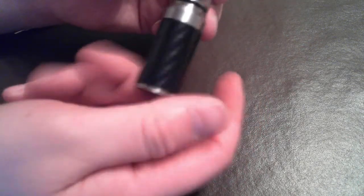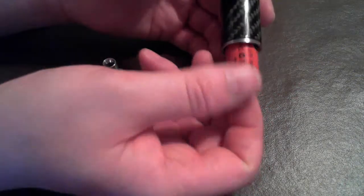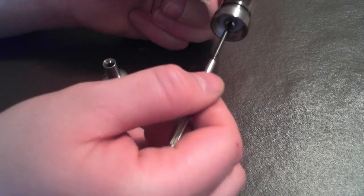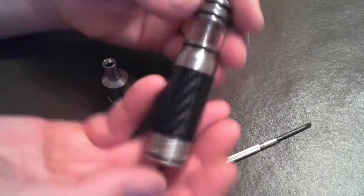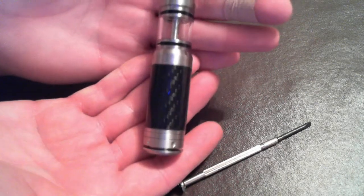To assemble with the 18350, simply put the Genesis section onto the battery tube, then insert the battery positive-side up, and put the switch on. I need to adjust that positive post because I didn't screw it in far enough. Here is what it looks like fully assembled with the 18350.